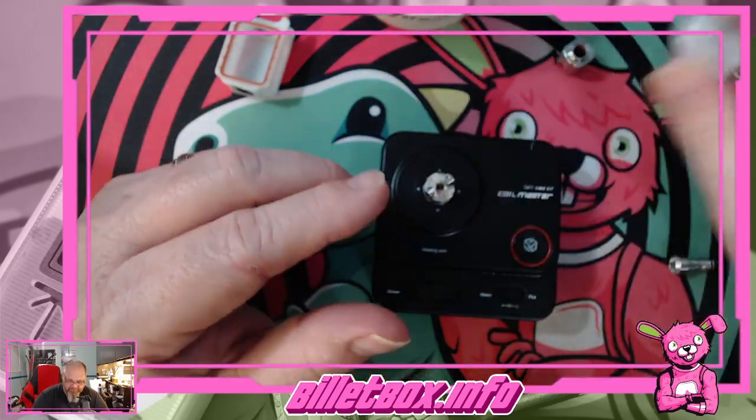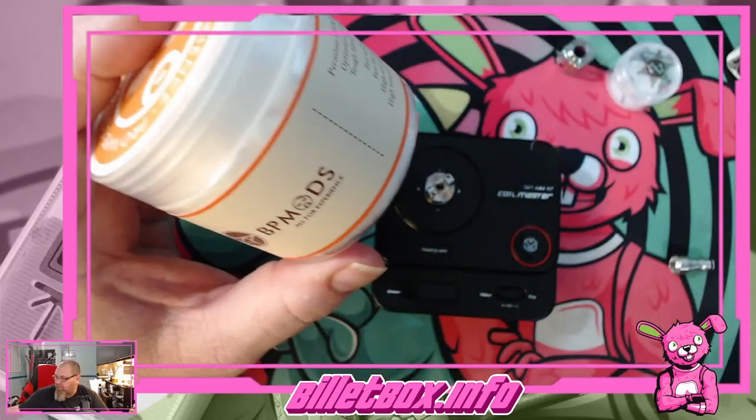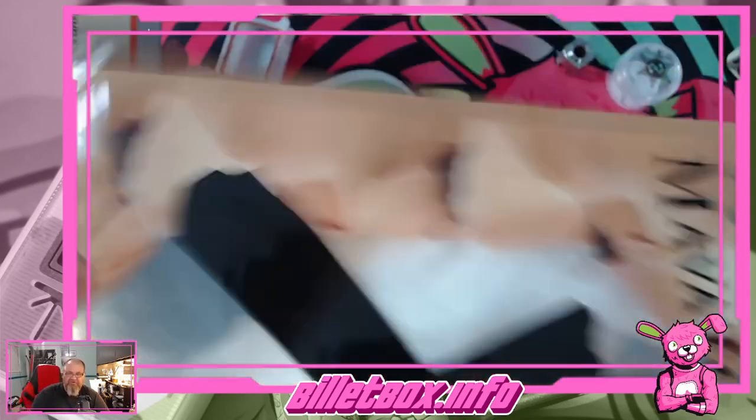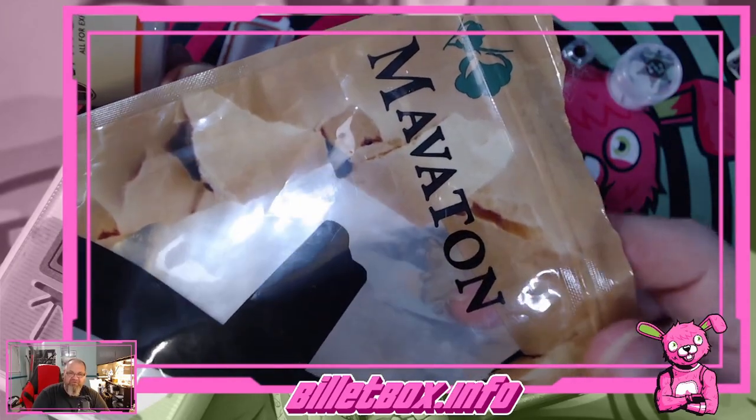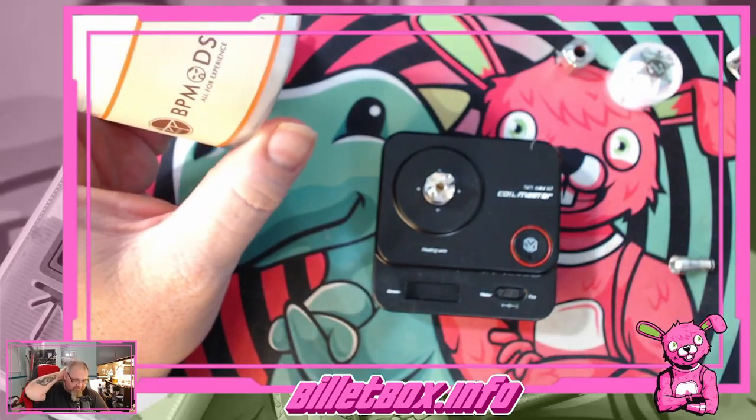We're going to use this Star Builds Cool from Jason Sheriff. I'm going to mix it up. I've been using this for a couple years — I moved to this from Cotton Bacon Prime. But I've got a couple tins of Pro Vape Cotton by BP Mods that's been sitting here for a couple months and I think I'm going to give it a try.